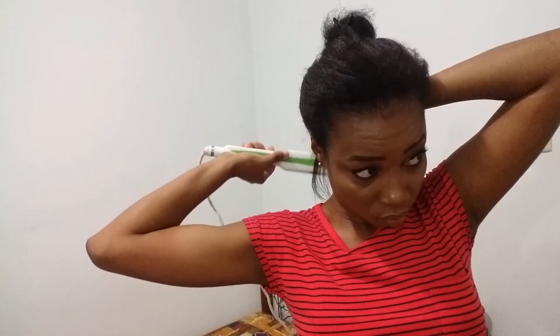My hair has been air dried, and now I'm going to flat iron my hair and wrap it and go to sleep. And this is the final result. I'm going to wrap my hair and tie it so it falls really nicely when I wake up.